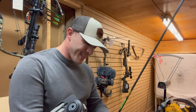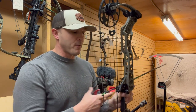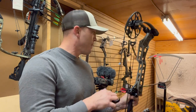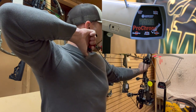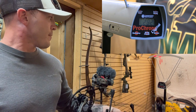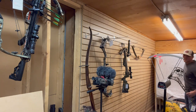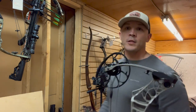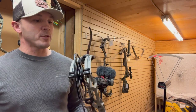When you get up to these high-end bows they are absolutely consistent, and consistency kills. The first shot was 281 feet per second, and the second shot was also 281 feet per second.